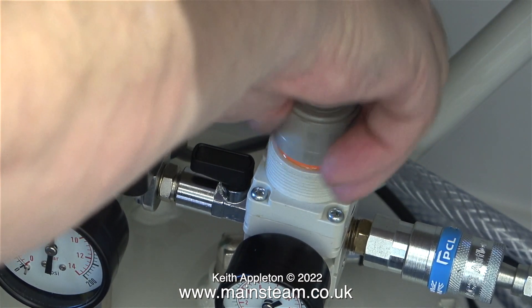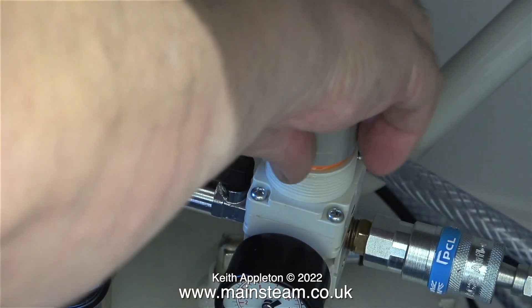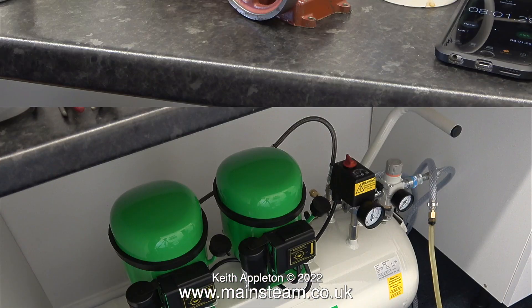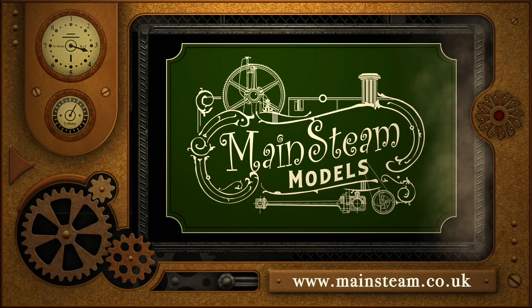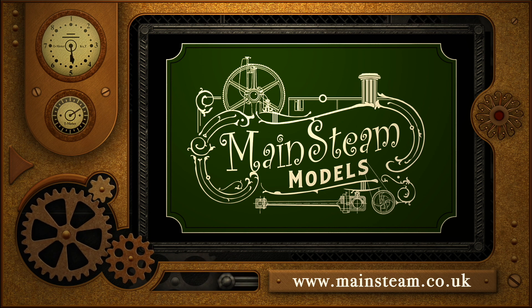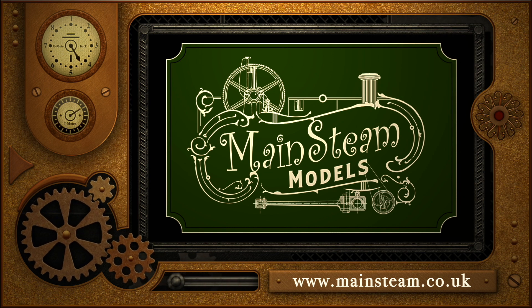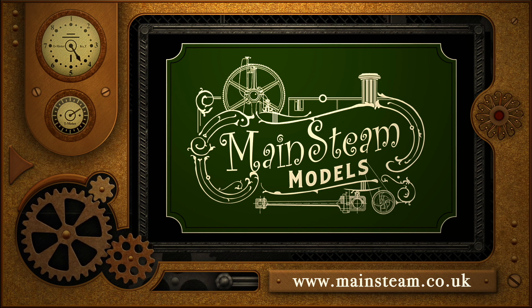Purely by chance the engine was just in the right position to start once I admitted the air to it. That's it for this episode — the compressor works beautifully, it's everything that I want it to be. All that remains is to say: stay safe, thanks for watching, and I hope you found it useful. Please visit my main steam models website, click on the video playlists section, and you can find other videos to watch back to back.